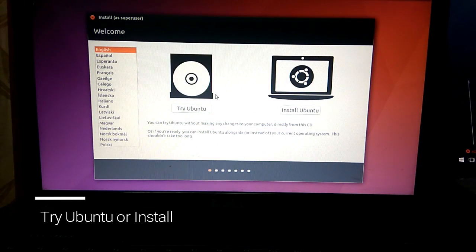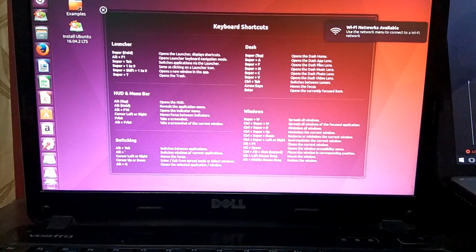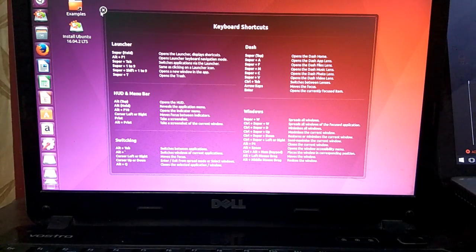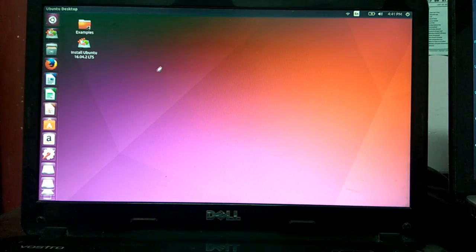We get these two options: whether you want to just try Ubuntu or you want to install. If we just try, this is what the desktop looks like — a set of keyboard shortcuts are displayed. If you have explored and you want to install Ubuntu, then you have the link here, or you can also do it from here.